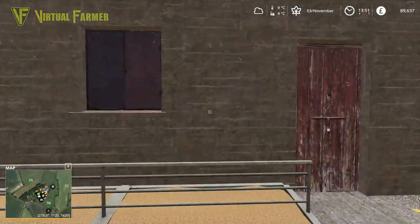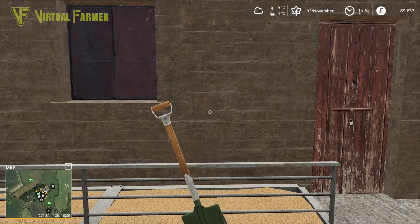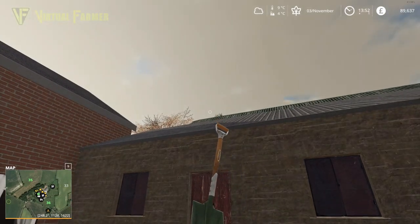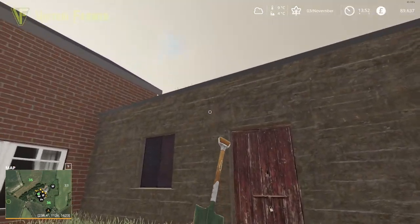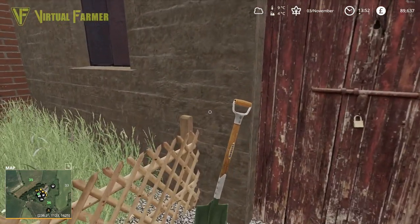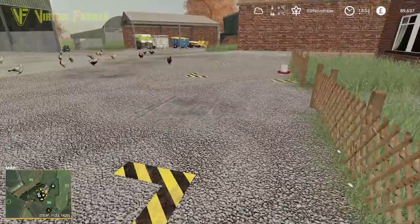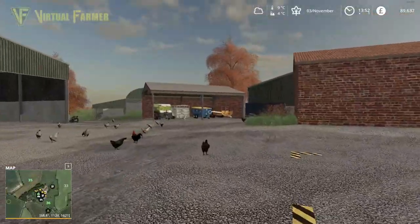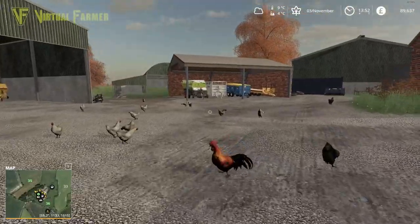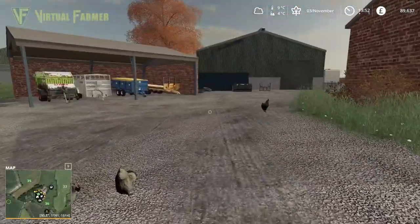We need to clear up after our chickens - it's been a bit messy in their eating area. The cows have been messy as well; we have a lot of manure to clean up today from them, so we're going to do that job. They also need a little bit more feed - the chickens are all right for their feed at the moment, but the cows are going to need more feed.